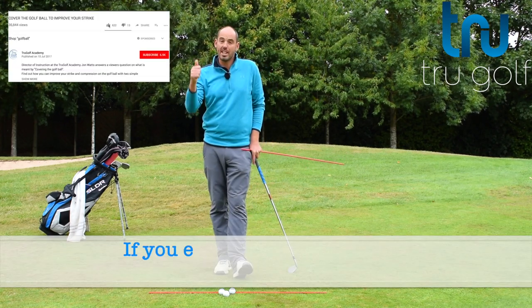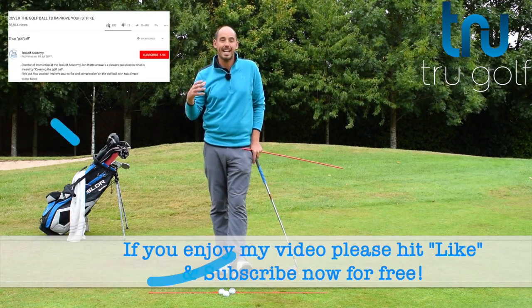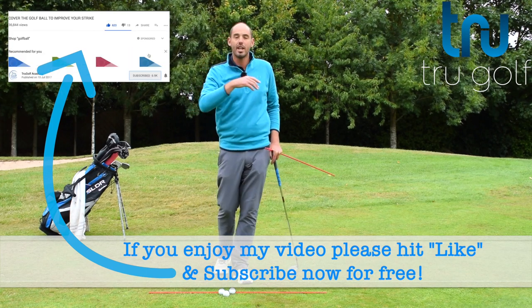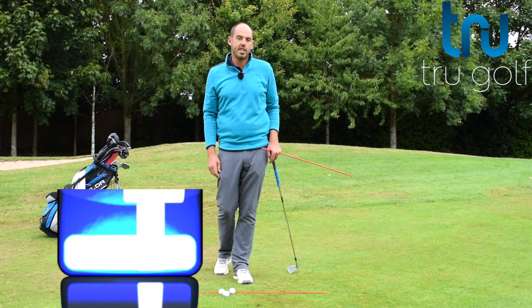If this video does help, make sure you hit the thumbs up and share it with as many golfers as you can. If you're new to my channel, please consider subscribing. If you hit the little bell icon, it just notifies you every time a new video goes live.